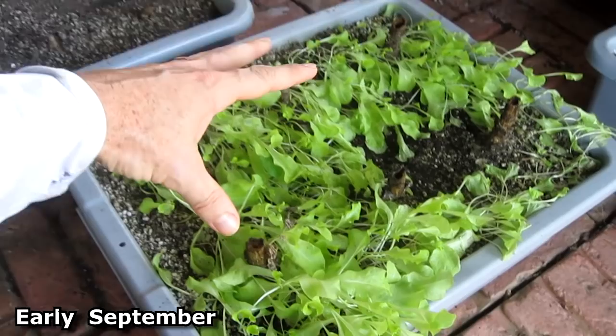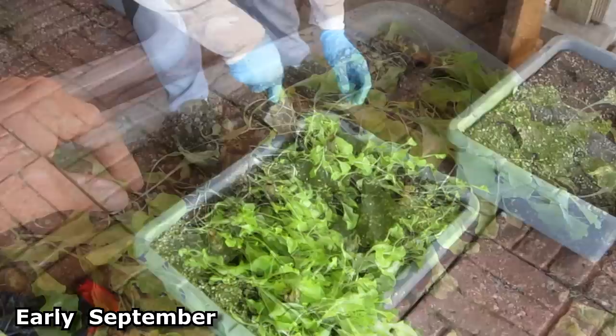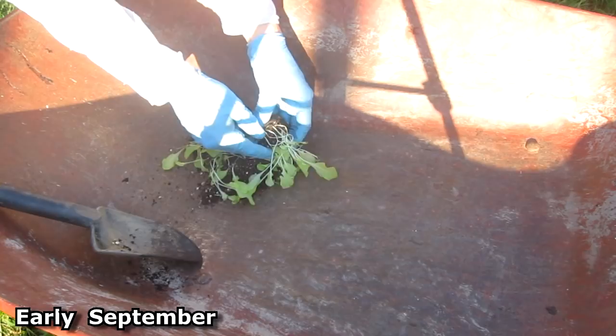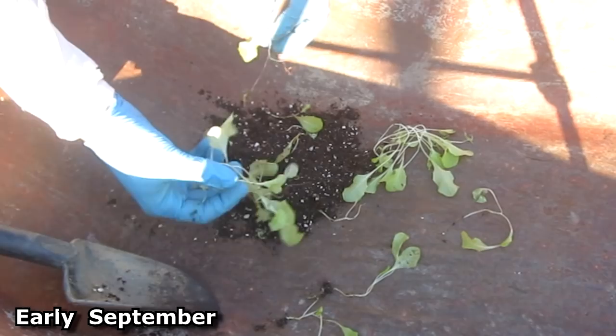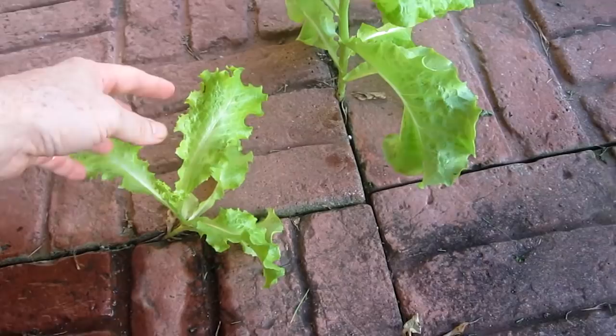In this container I had lettuce plants that went to seed. The seeds dropped down and they germinated on their own. So I'm going to transplant some of these into containers. Here's some lettuce plants that grew up right in the cracks of the stones.